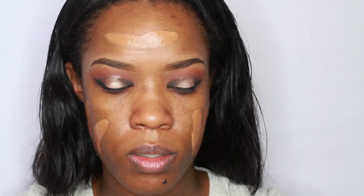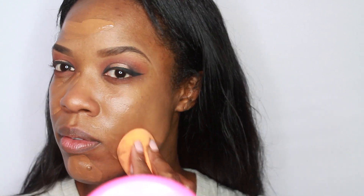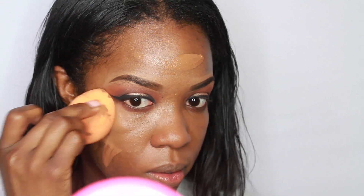For my primer for my face, I'm using the Natural Radiance Primer by MAC — I always use that primer. The foundation I always use is NC50 mixed with NC45 in the waterproof foundation from MAC. I love this foundation because it stays on all day, all night, and it's not matte — it gives my skin a really nice satin finish. I'm just blending that out with a Real Techniques blending sponge.